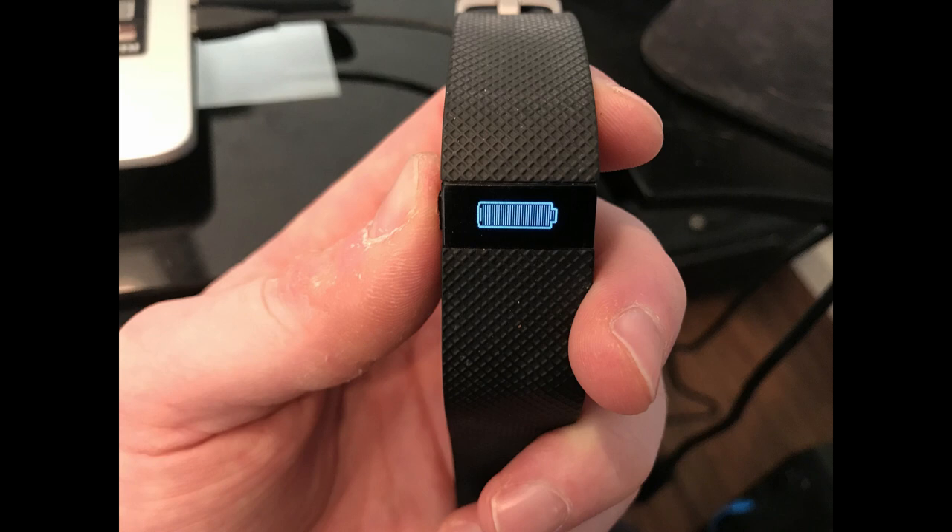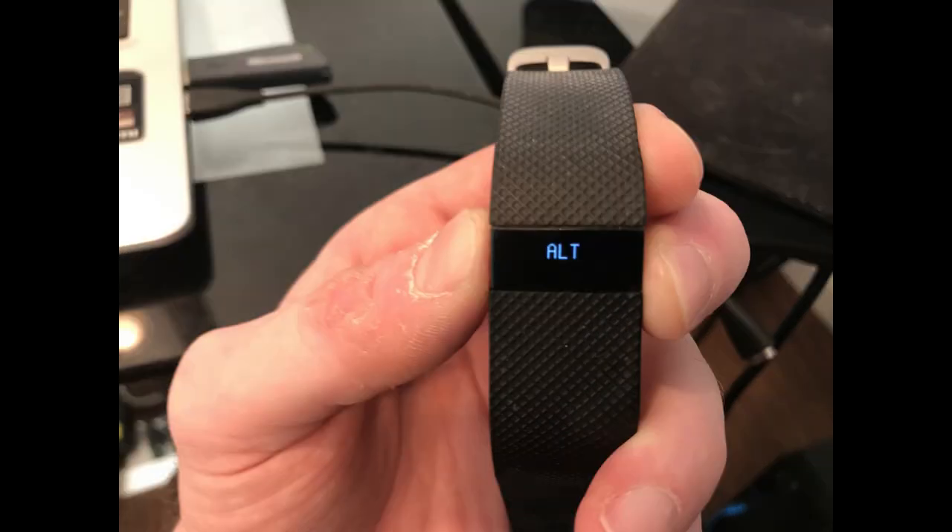Step 3. Remove your finger from the button for 1 second, and then hold the button down again. The word ALT will appear on your screen. Remove your finger from the Fitbit Charge HR after the word ALT appears, and then hold the button down again.